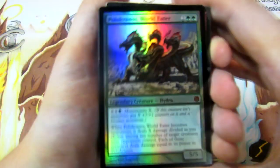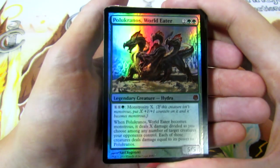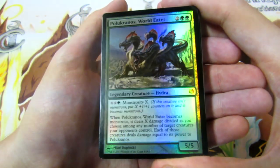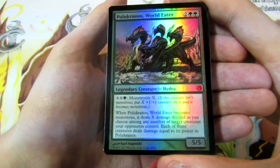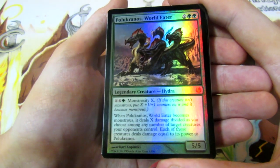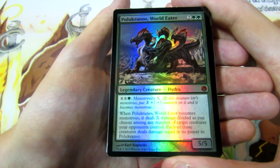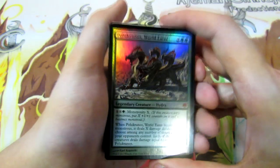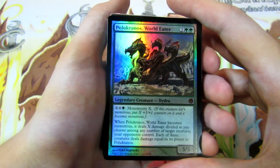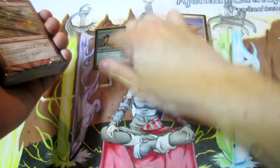And we have Polukranos - a 5/5 for four, you've got to love that value for the mana. He has Monstrous X where you pay double X and one green, and whenever he becomes Monstrous he deals X damage divided as you choose among any number of target creatures your opponents control, and each of those creatures deals damage equal to its power back to Polukranos. Really awesome card - just such a fat card, a 5/5 for four is just incredible value.